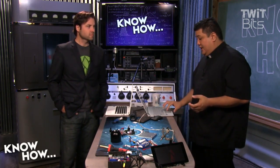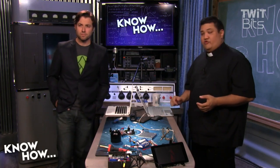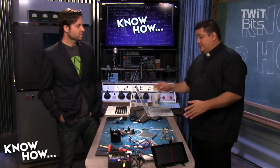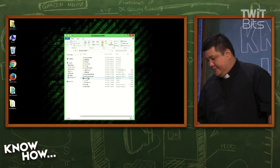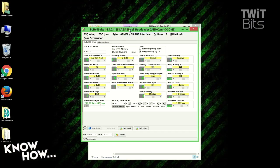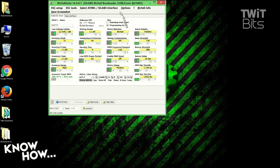I've put a link in the show notes for the software we're going to be using — it's called the BLHeli Suite. The latest version is 14401. This is the software that's going to allow us to reprogram our ESCs. I've never used anything other than the Arduino IDE. This is what it looks like — I'm just going to start it up.